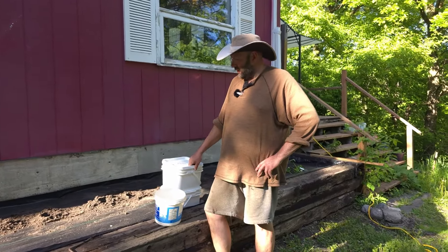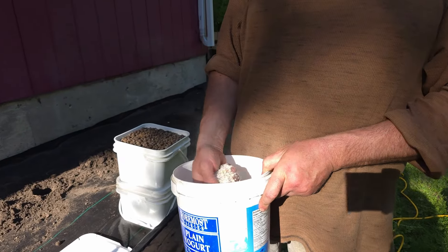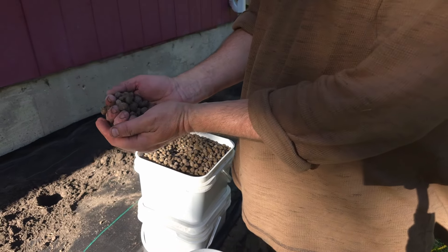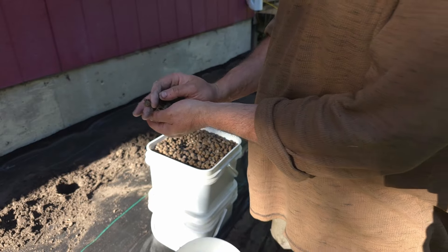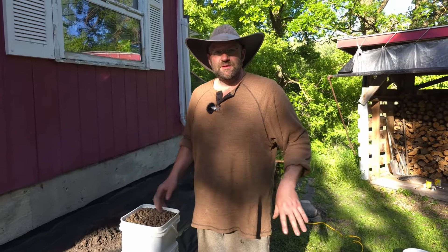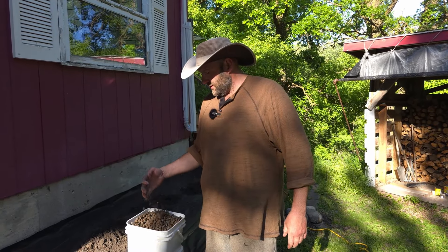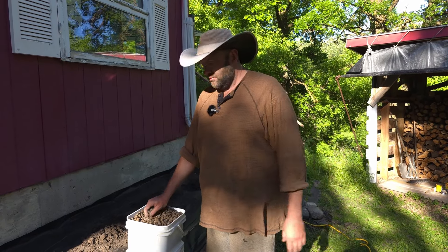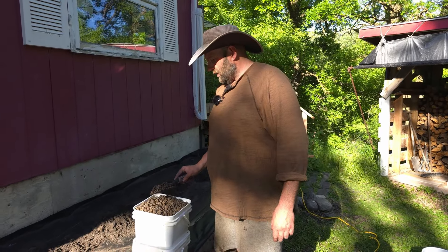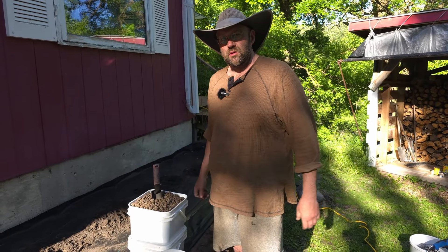Let me quickly show you our secret ingredients that we use. First of all, it is eggshells. The next ingredient is rabbit manure, right from the source. Some of the bigger rabbits have a pretty designated spot in their cage for their bathroom, so it's pretty easy to harvest the manure from them. We collect it over a certain period of time and then have it ready for planting season. We put one scoop of manure and a handful of eggshells into each hole, and that helps the plants to grow faster and stronger.